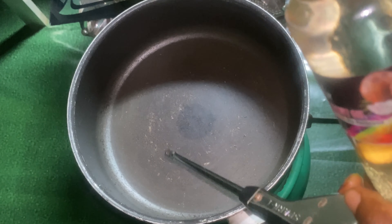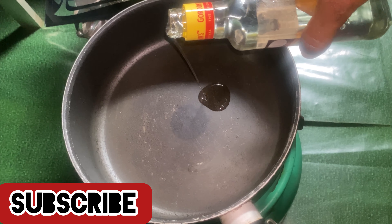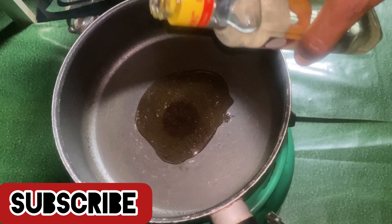The next step is adding cold pressed coconut oil into the pan. Comment down below if you want me to make a video on how to produce your own coconut oil.